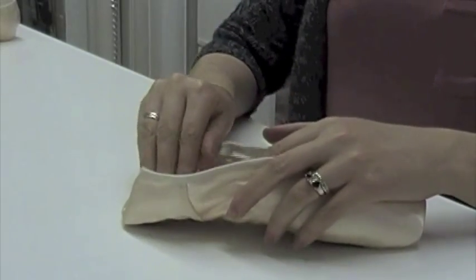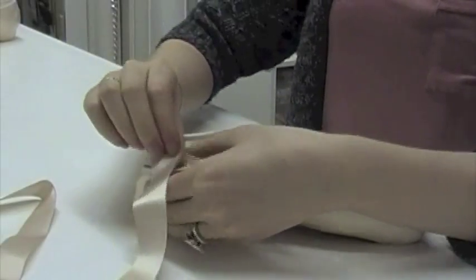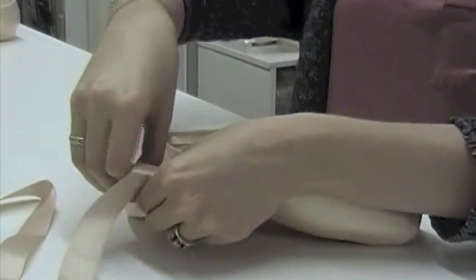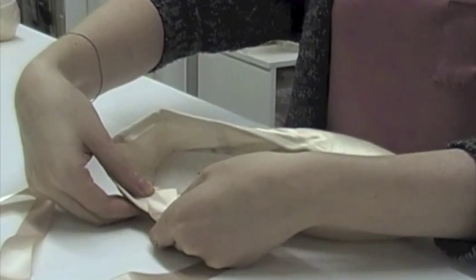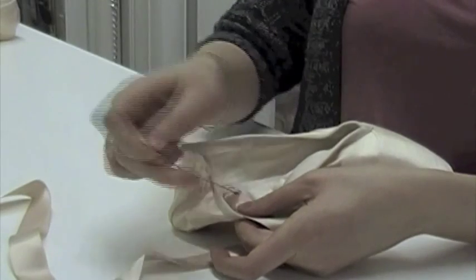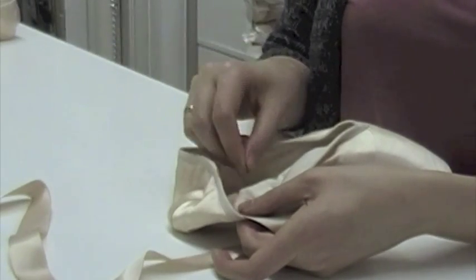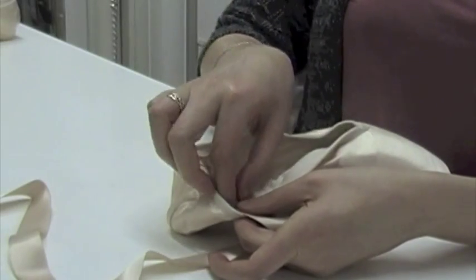The placement of the ribbon on the shoe is really a matter of personal preference, but a good place to start is to fold the heel of the shoe down and use that fold as your starting point. Position the ribbon about an inch down into the heel to help support the foot and angle it slightly forward. Sew all around the edge of the ribbon.